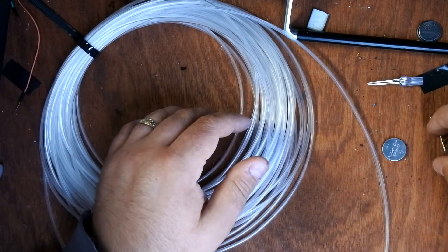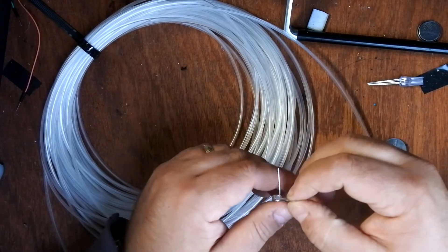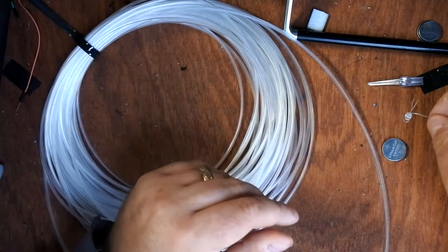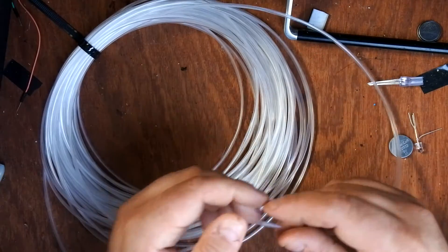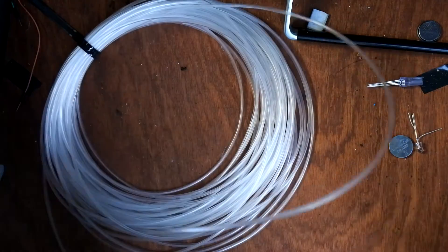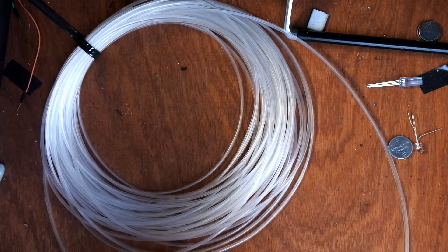I'm actually going to run this off a nine volt battery and that will make it a lot brighter. For attaching up to the LEDs you need to make sure the light is going in correctly.